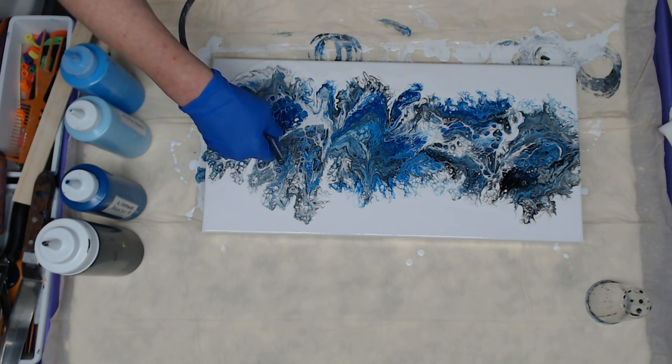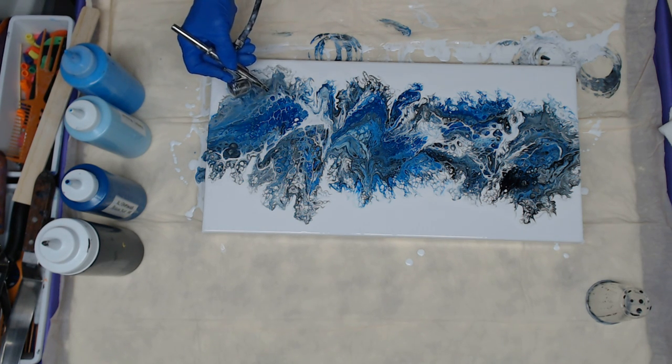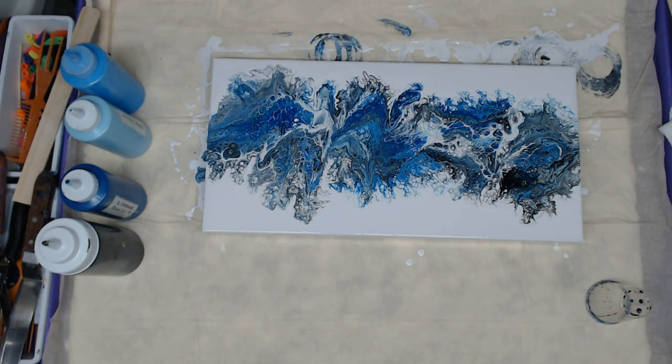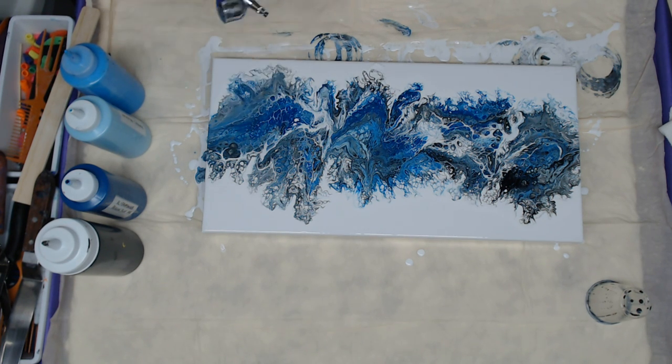There's some glue under there that I'm picking up, bringing out this little blackish-grayish. Right here I'm going to move some glue into that so it's not such a big white spot. I think that's good — I think I'm happy with it right there. Lots of cell action on those edges.